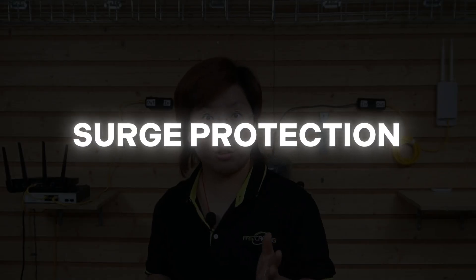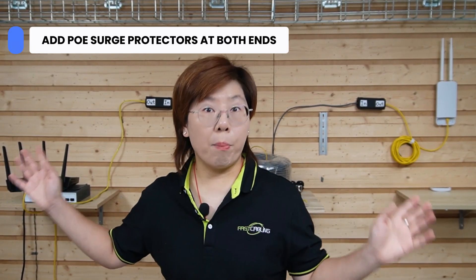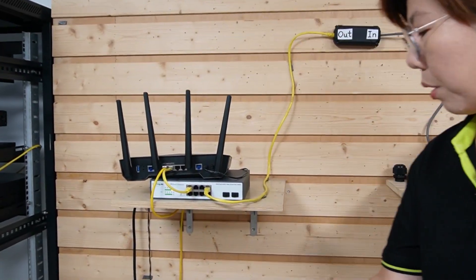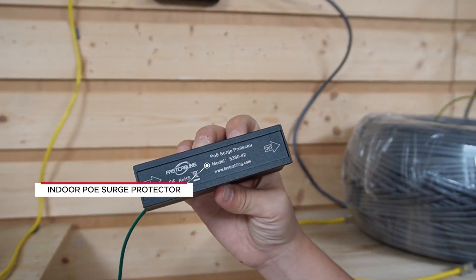Now because part of our link is outdoor, we also need to think about surge protection. Long cable runs can act like antennas for lightning-induced surges, even if they never take a direct strike. So we are adding a surge protector on both ends. Here at our control room, since this is indoor, we are able to use our indoor PoE surge protector.